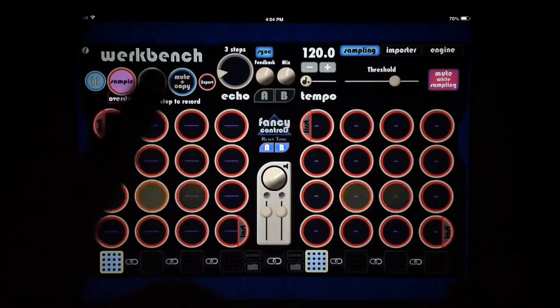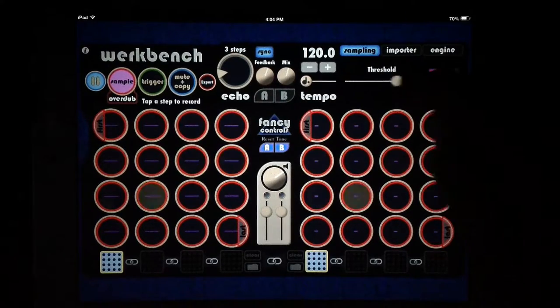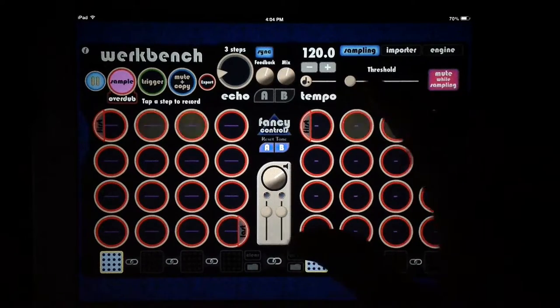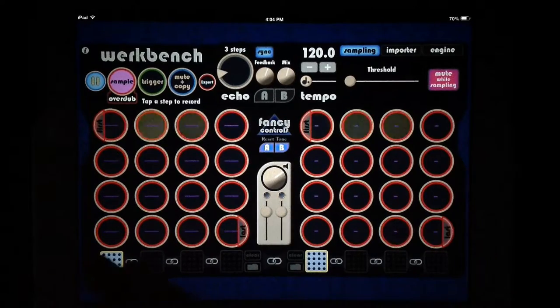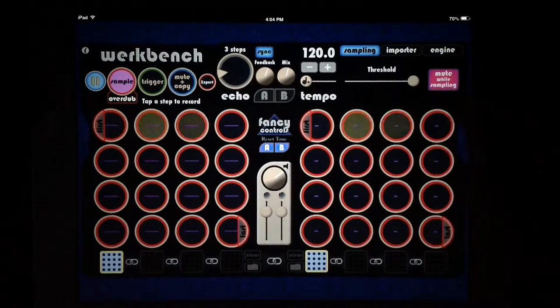These main functions up here are what you're going to be using for recording and getting your samples where you want them. So let's use the iPad mic and turn our threshold way up. However low the threshold is, it'll record at a lower volume — so this would record my voice right now. If it was all the way up it might not record my voice, but it would record a nice loud hand clap.